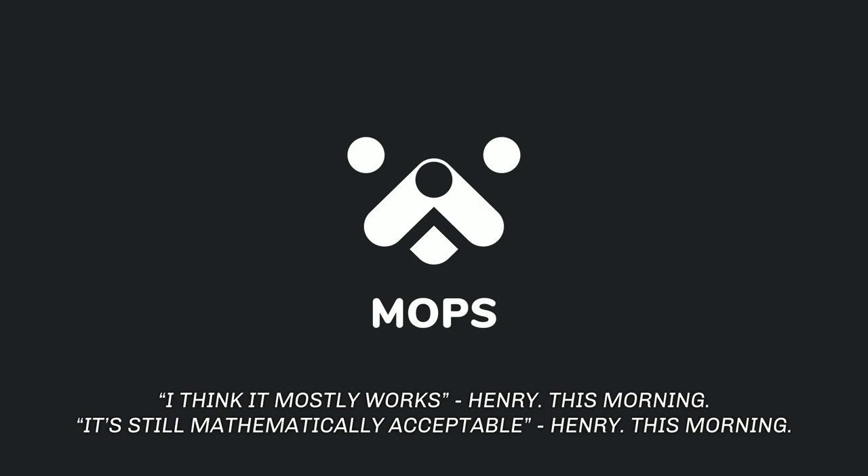Welcome, guys, to our presentation regarding MOPS, our Motion Operators for Houdini toolkit. That is Henry, I am Mo.